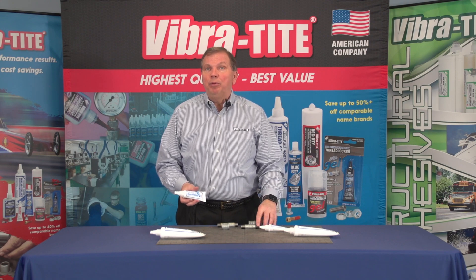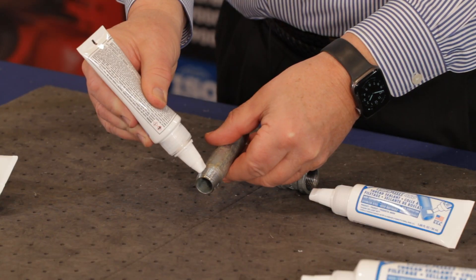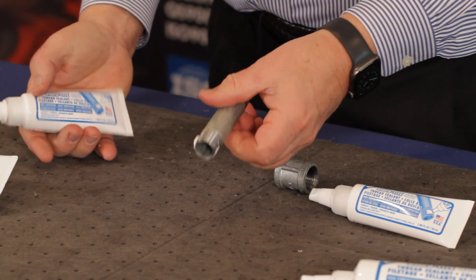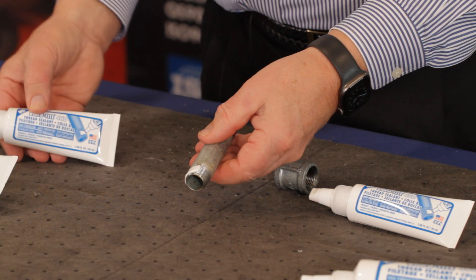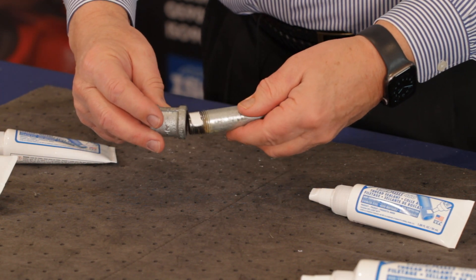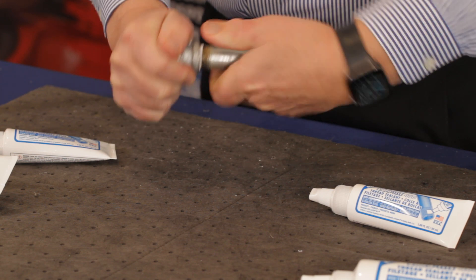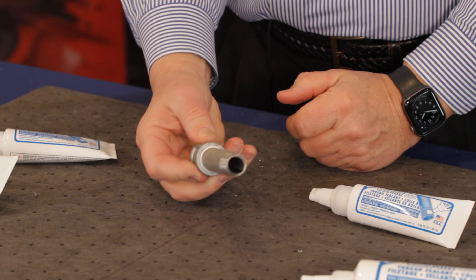The correct way to use Vibratite 460 is to take the male threads and apply a small amount just over halfway around the fitting, keeping the first thread clear. Then assemble into your female fitting. You should be able to see a clear, nice, round, continuous ring on the outside of the fitting, and you will know that that fitting is now locked and sealed together.